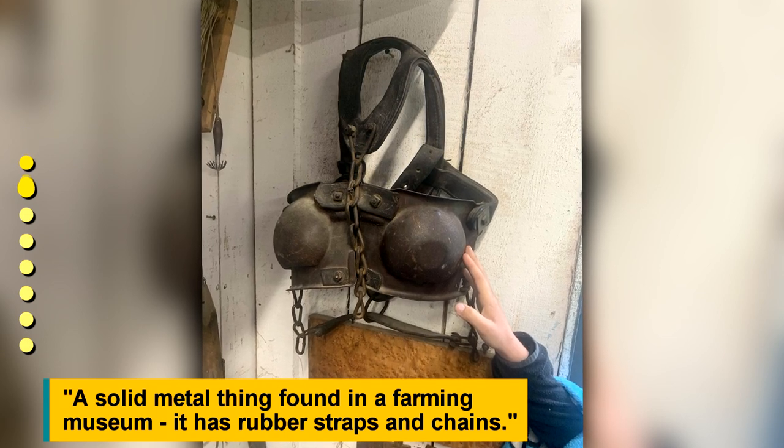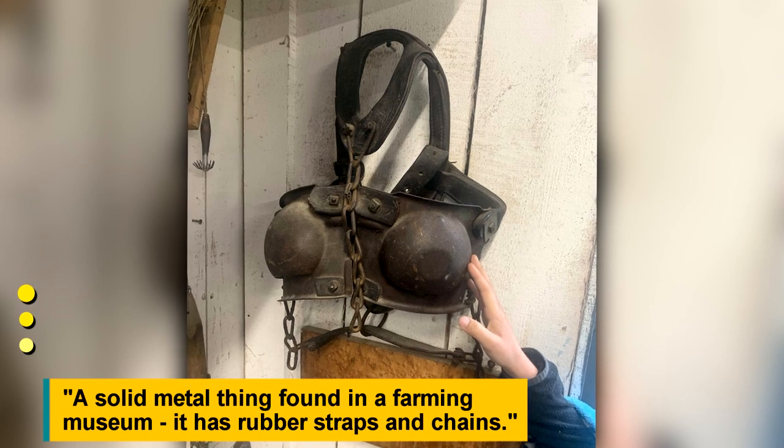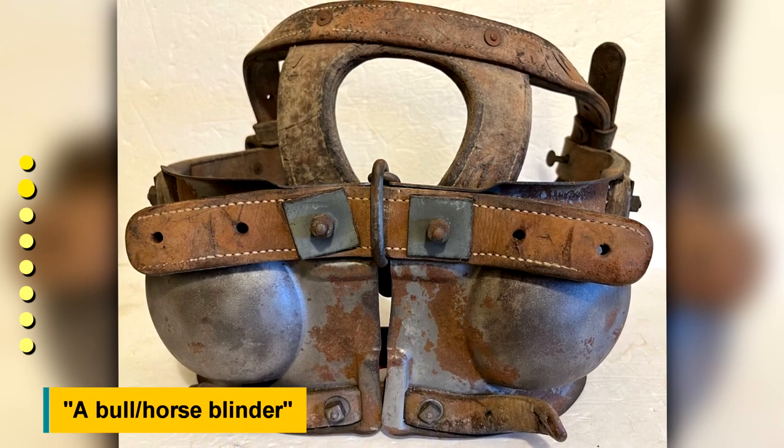A solid metal thing found in a farming museum. It has rubber straps and chains. It turns out to be a bull or horse blinder.